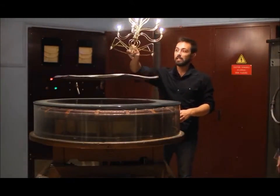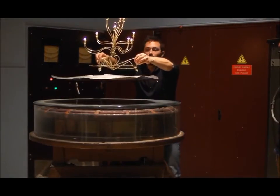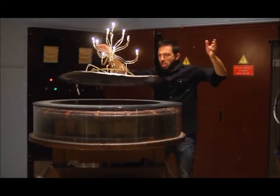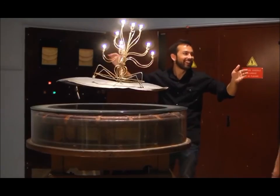Not too close because it will burn the arms. Can I put it there? Yeah. And just as current in a toaster element heats it up, the induced current in the plate dissipates its energy as heat.